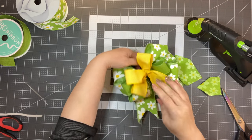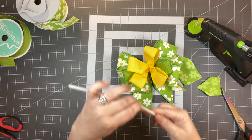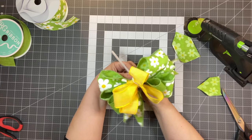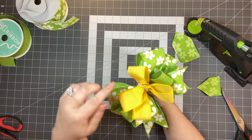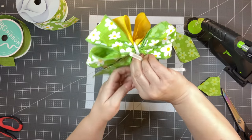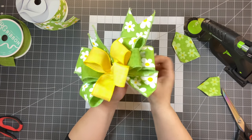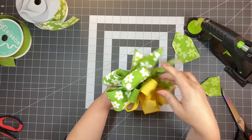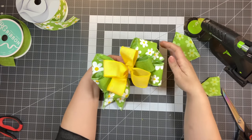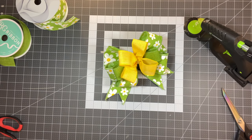This is the no-twist bow for those who are a little iffy or nervous about making a bow and don't know how to twist and hold. You will have to pinch it. To attach it, take a pipe cleaner and go over that little zip tie and twist it in the back. Or you could take a wire and attach it that way.